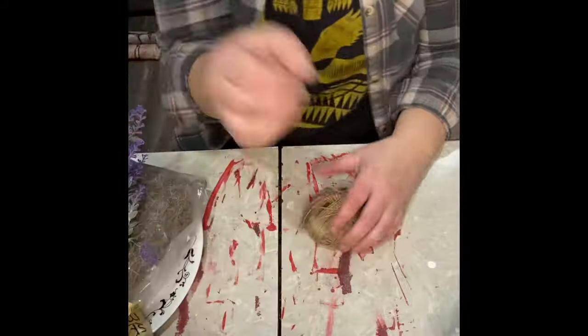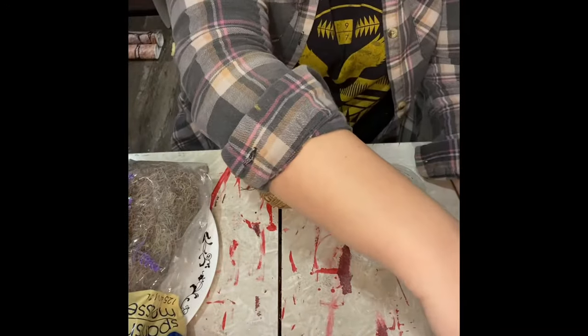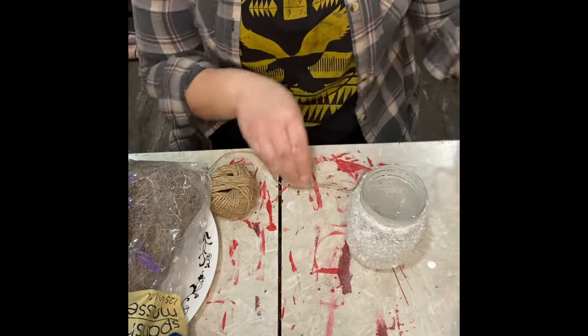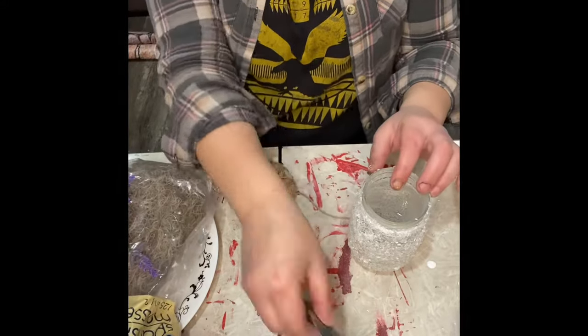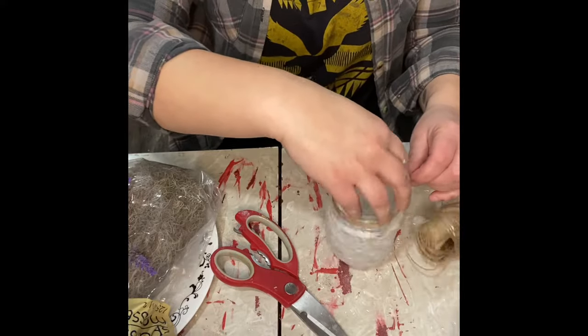And then I set these aside for about 10 minutes. I'm still going to have some Epsom salt kind of flaking off as I'm doing this, putting on the foliage and the twine, but that's okay. Any bare spots, I'll go through it again and just add a little more Epsom salt to those areas, because we'll do the final seal when it's done.